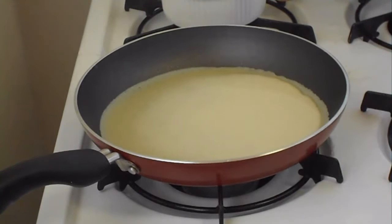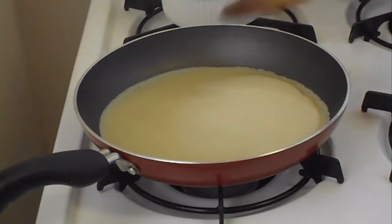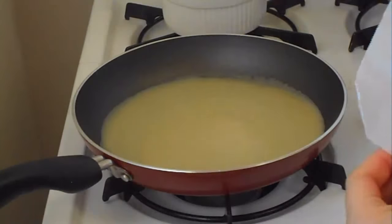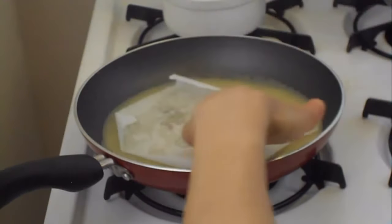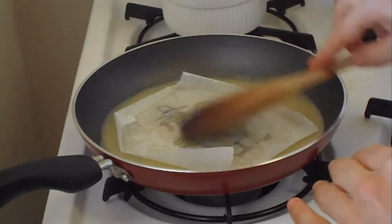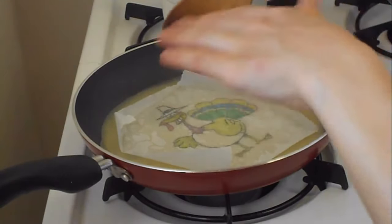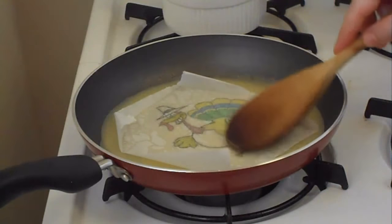Before you place the pattern, you want to make sure there is no liquid on the upper surface of the crisp. I'm going to wait for this to disappear. If there is liquid on the top and you put your pattern, and these are water-soluble colors, so they will diffuse everywhere.